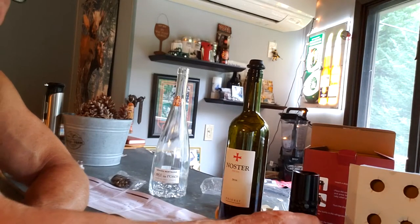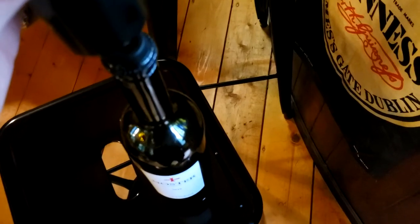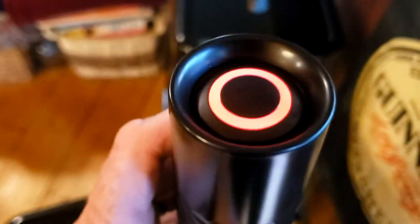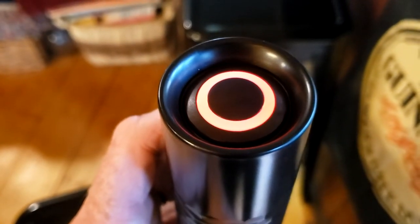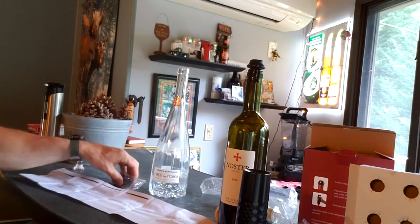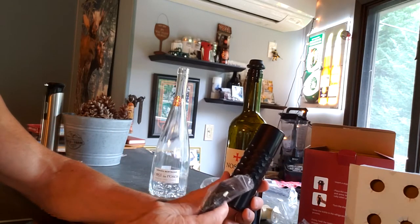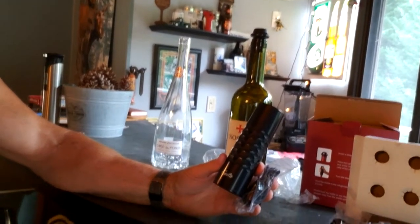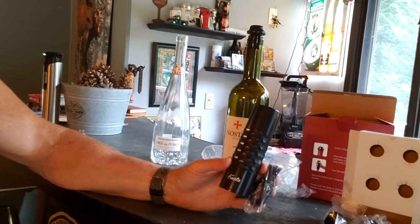One thing I didn't notice originally is that when you pump it, a red light shines, and when it's done it flashes three times and beeps — pretty easy to use. You can charge it, and it looks like it came already charged, but I think I'll charge it now after using it.